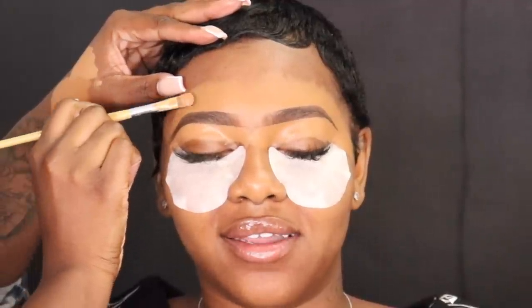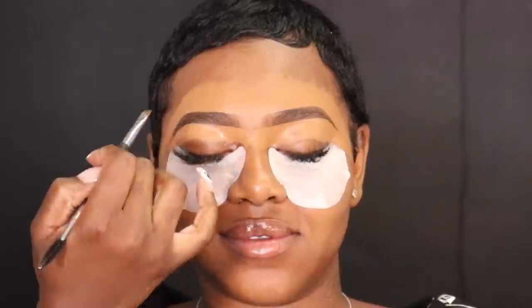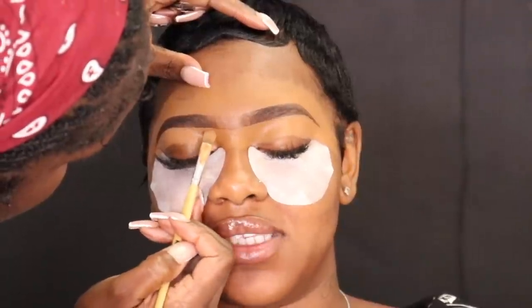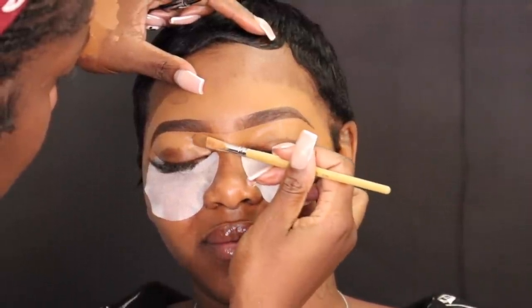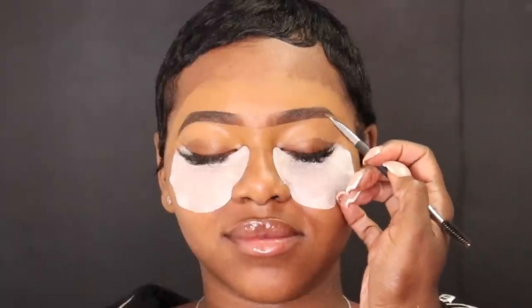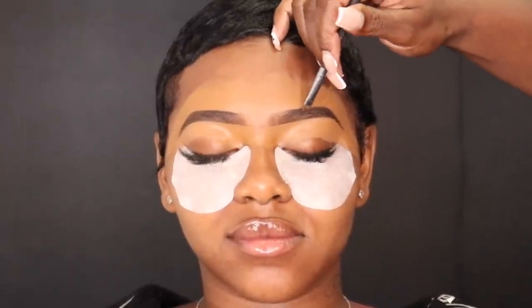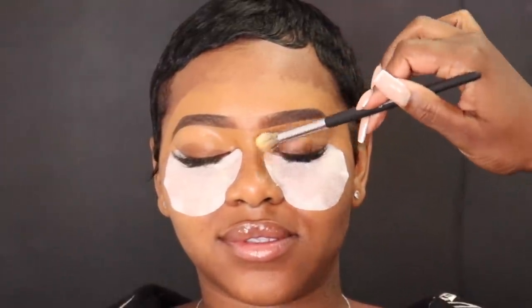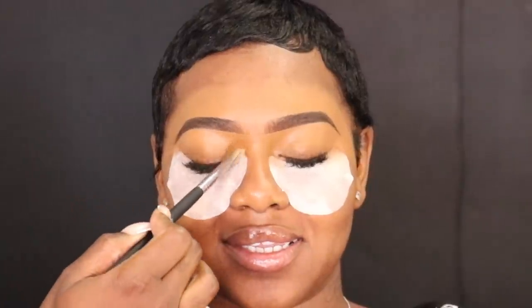Now I'm taking this eyebrow pencil from BH Cosmetics and a little bit of dark brown eyeshadow to fill in any sparse areas. I tend to keep this only in the middle and back of the eyebrows so the front looks lighter. I'm also making sure I'm bringing that concealer onto her nose and blending out any harsh lines before we apply our eyeshadow base.